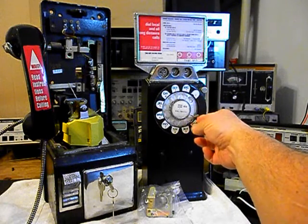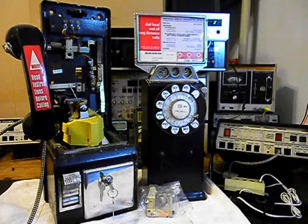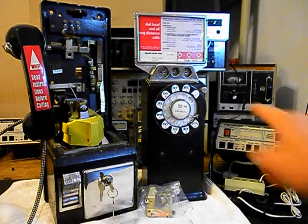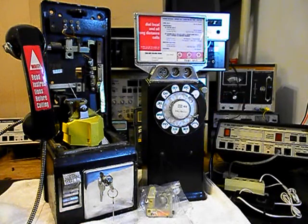We also have a little issue with the finger stop — it's loose, so when we get into the rotary we'll be working on that. We want to make sure all the coins are dropping through the coin validator and down into the vault area. We're going to go ahead and give you some still pictures of the inside of the front cover, and we'll do a few still pictures of our unit and our backboard system.